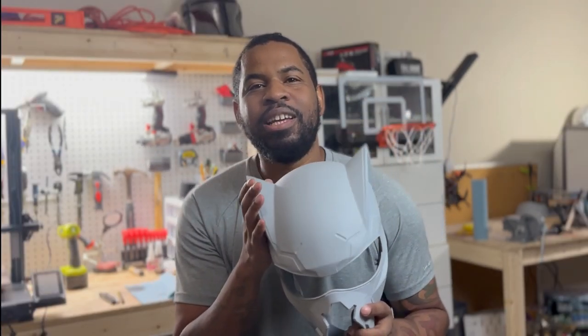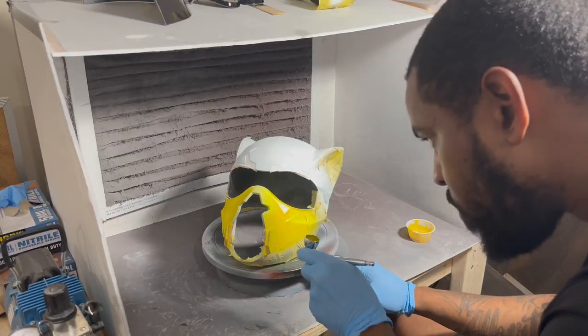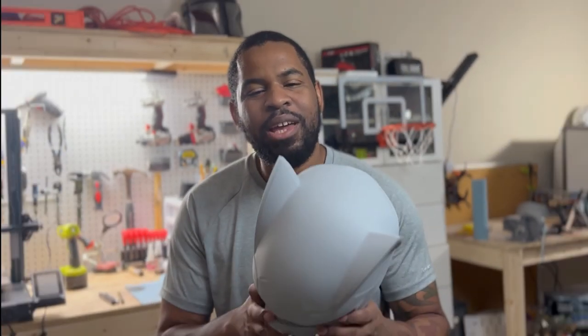Now that my print is primed, sanded down, it looks smooth and it looks good — I'm ready to hit it with some paint. First thing I'm going to do is hit it with some black and then some white so I can lay the yellow on top of the white. This is going to be a long process, but I gave myself plenty of time to get it done so I can take my time and do it right the first time.